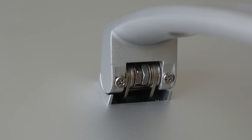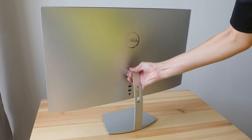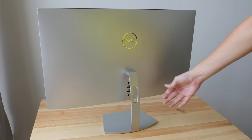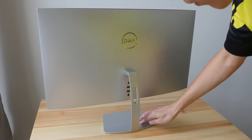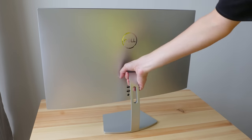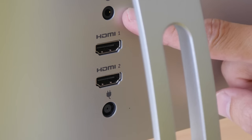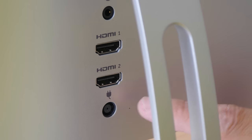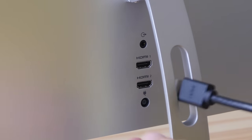You can remove the stand if you want to, but this monitor is not VESA mountable so you have to use this stand. The stand itself is metal — I love the design. The only ports available are a 3.5mm audio jack, two full-size HDMI ports, and the power cable connection.